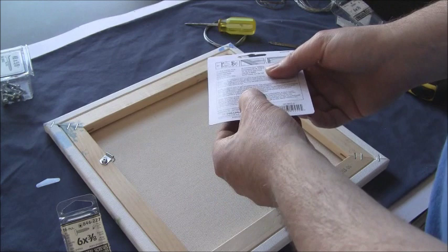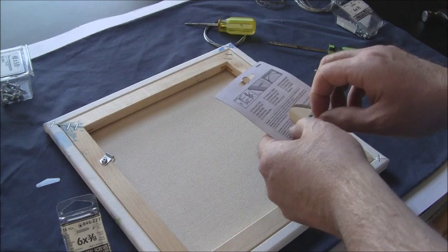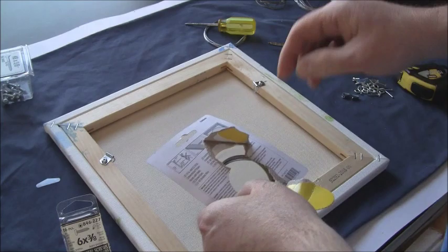I've got this wire from Home Depot. It's braided wire, not solid wire, because braided wire is actually a little stronger for its size and a little more flexible. The package includes screw eyes and hangers, though in this case I've already got plenty of those.